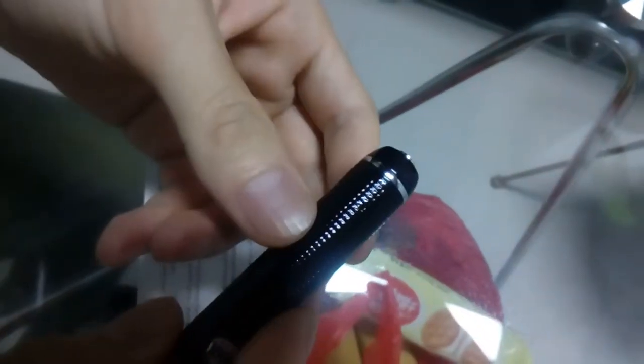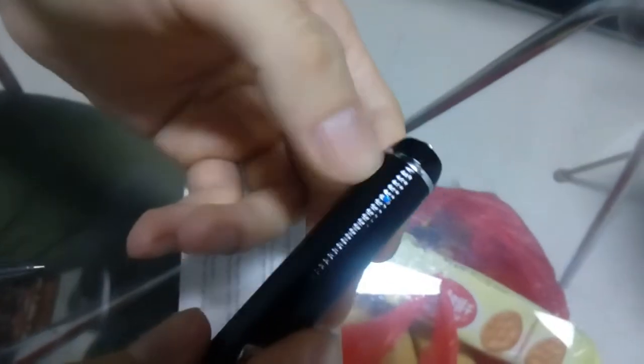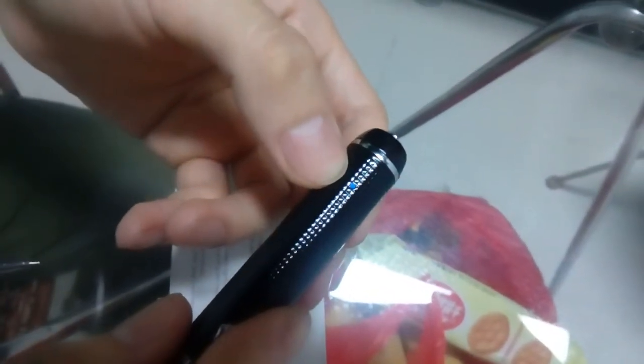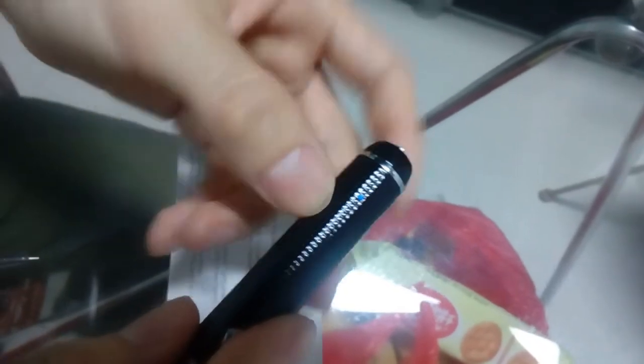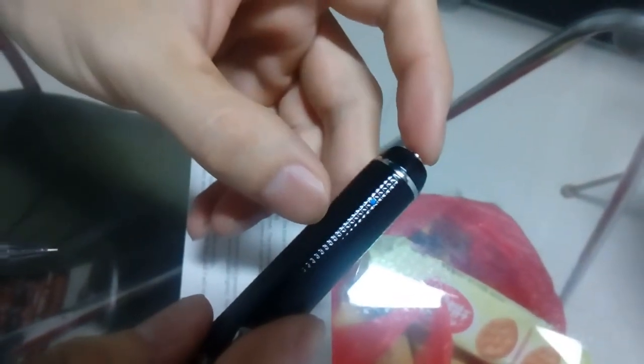It is in recording — you can see the indicator. Press the function button one time, it comes back to the blue indicator. Now it's in standby mode. If you press one time again, it will record video again.